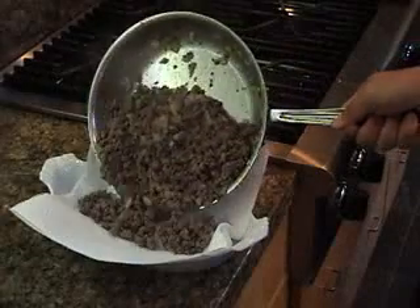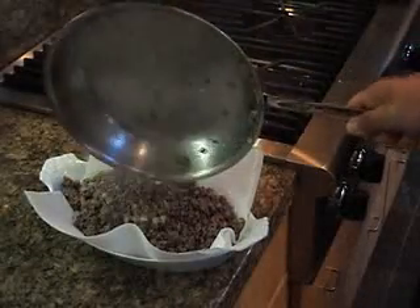When it's cooked, drain the meat on a paper towel covered plate.